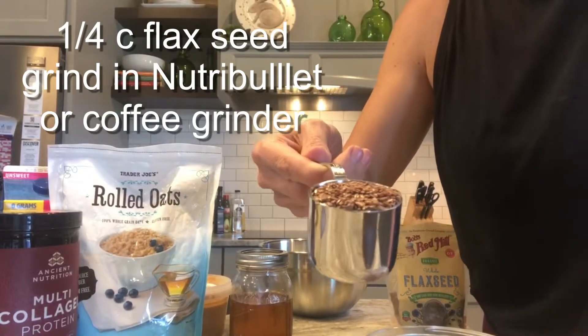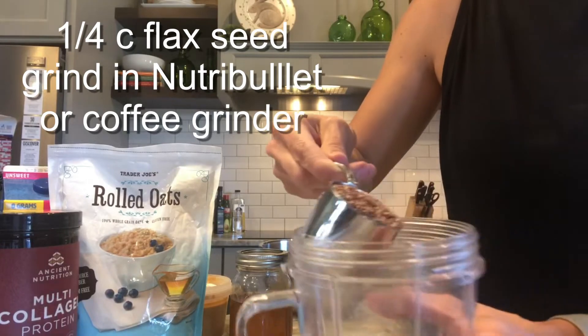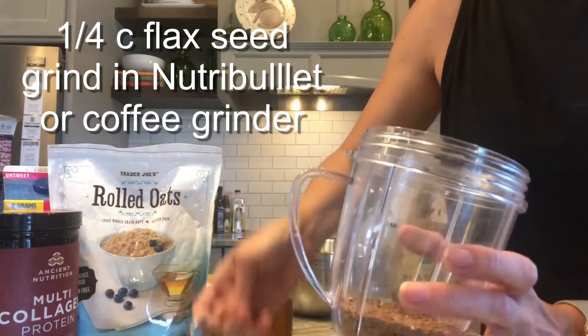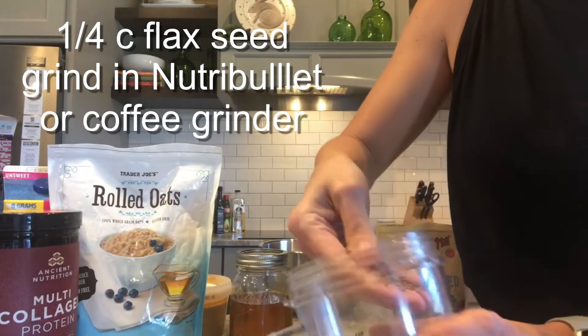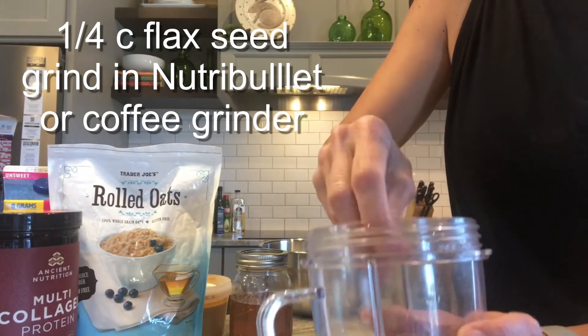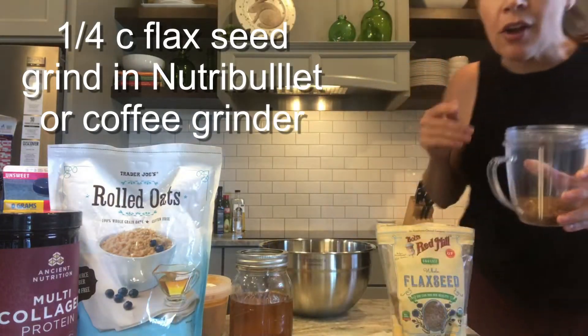I'm going to start out with a fourth of a cup of flax seed. You absolutely need to grind it up. You want to buy flax seed whole and then grind it up at home so it doesn't go bad on you. I'm going to put this in my Nutribullet — you could also put it in a coffee grinder. That works too.